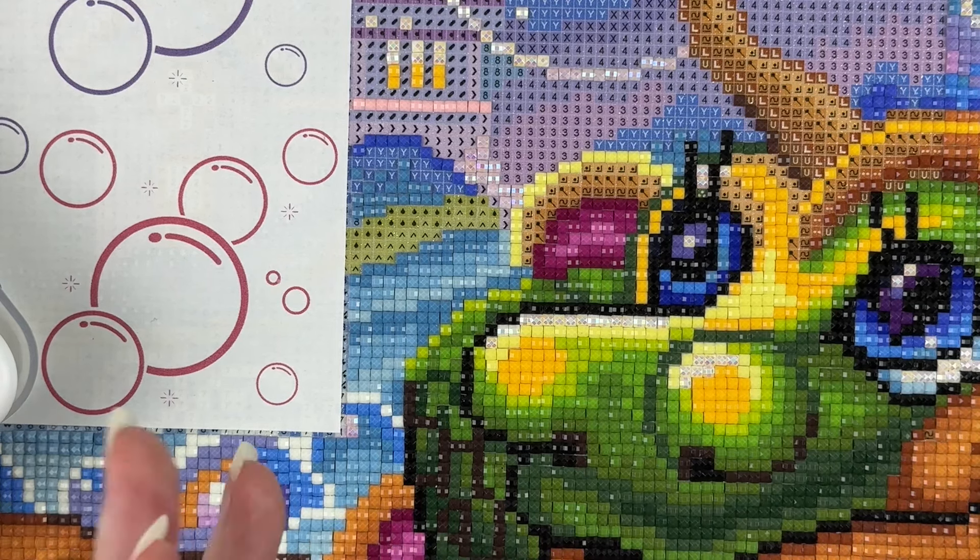Does anybody else run their fingers over a finished section? You can tell with your fingers if a drill isn't seated quite right — plus it just feels cool. I'm almost done — I'm done with the cute little face. I just have to finish this little horn up here. I definitely spent more time diamond painting this week with hubby gone, so I'm hopeful I'm going to make up some significant time. I need to spend some time going through our house figuring out what to get rid of and what to keep, but I'm not going to get too upset if that doesn't happen either.